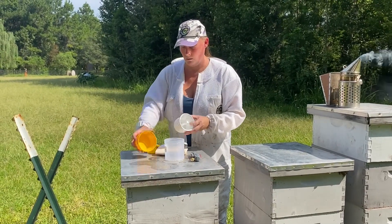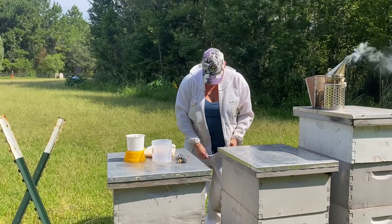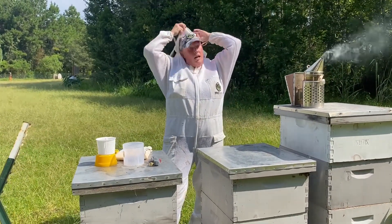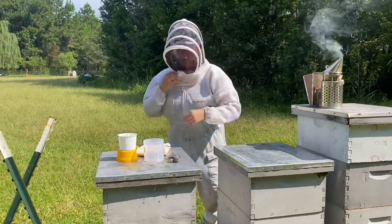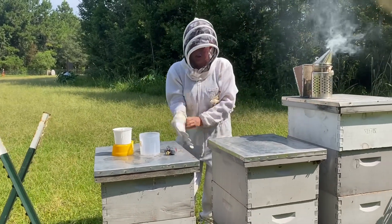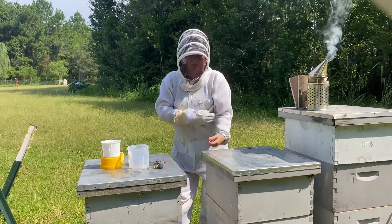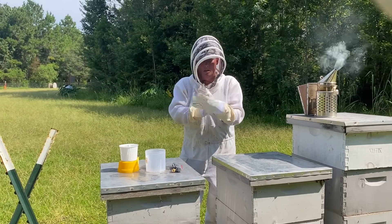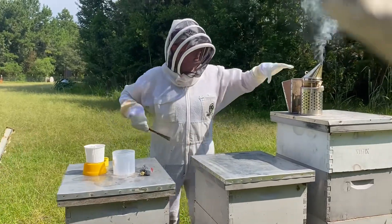I have my Varroa Easy Check, my covers for it, and a measuring cup so I can get the correct amount of bees. My smoker's ready. The idea is we're going to collect about 300 bees — about a half a cup — knock them out a little bit, and then hopefully count to see if we have any varroa. This is part of our monthly check program. If you have fewer than 10 hives, go ahead and test them all and only treat the ones that need it. If you have a lot of hives, try to do up to 10 in a yard and go from there.